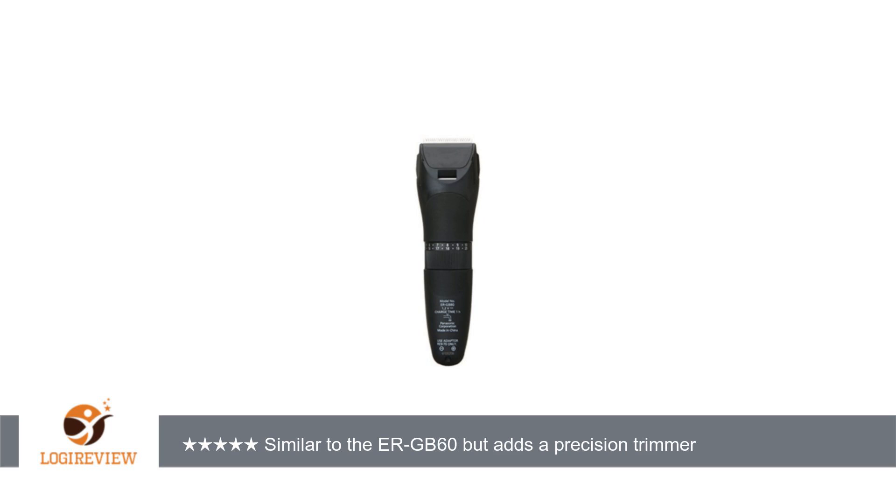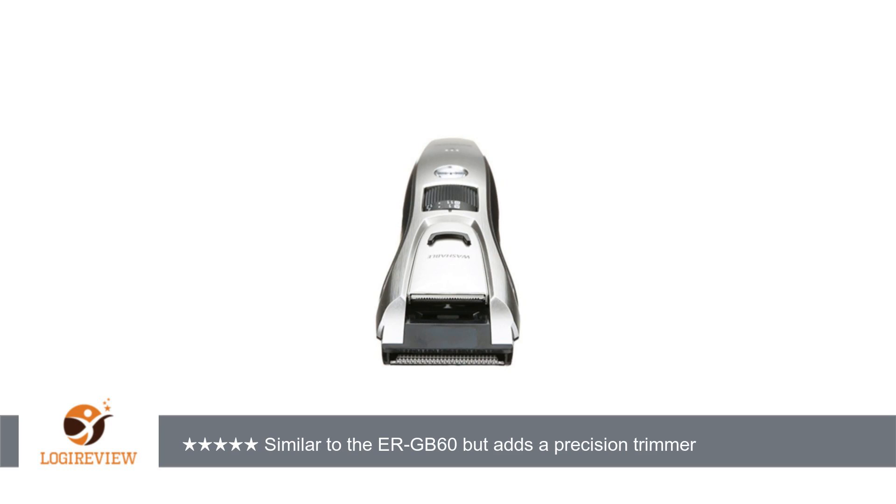The pop-up trimmer is engaged by sliding it into place so that it extends beyond the normal clippers. The advantage of the pop-up trimmer is that it is narrower than the regular clippers, so that you can trim with more precision around your ears and nose.